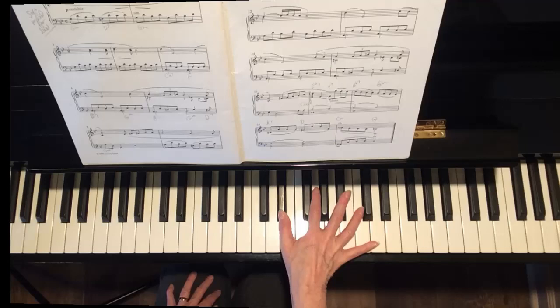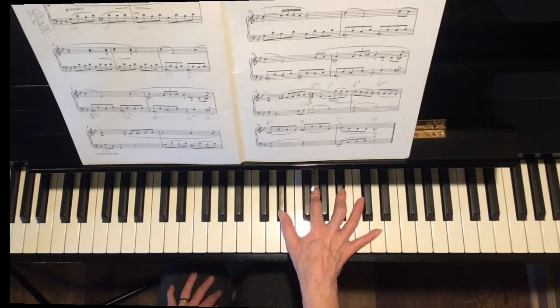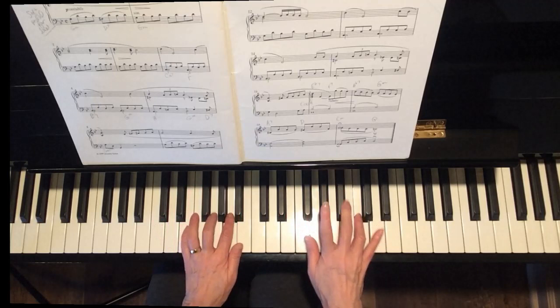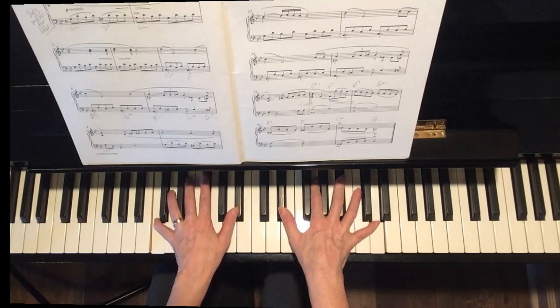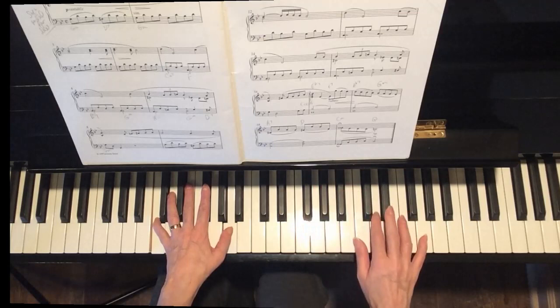All you see there in the music is this D — that's at the top of the rolled chord. We're going to add E flat with finger 1, G with finger 2, B flat with finger 3, and then the D with 5. Now the left hand has got C and B flat with fingers 5 and 1. Then bring your thumb down to A, and the right hand goes up to G.